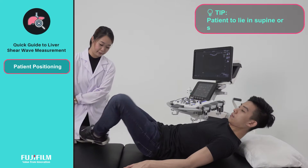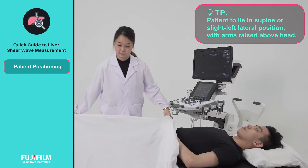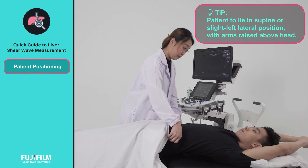The examination should be performed with the patient positioned in either the supine or slight left lateral position, with the arms raised above the head to increase the intercostal space.